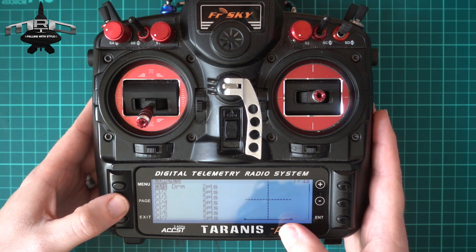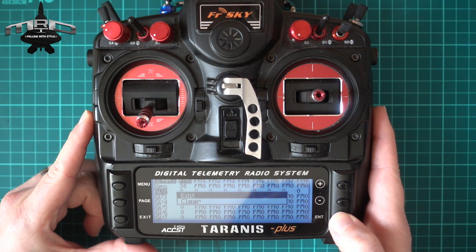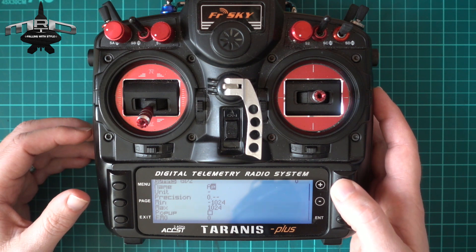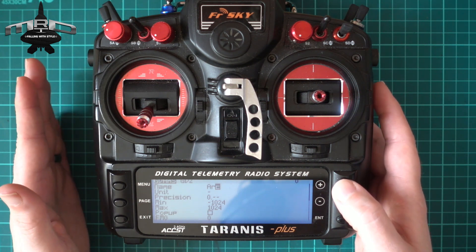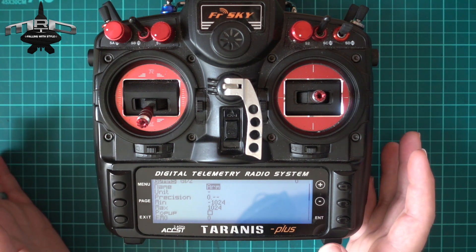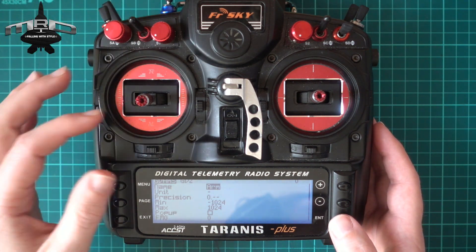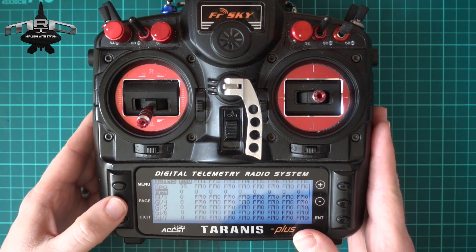Exit back out and we need to create a global variable. We'll use GV2 — hold down edit — and we're going to call this one 'arm'. This is our arm state. Think of it like a three-position switch: zero is disarmed (our middle position), one is armed, and negative one is what we'll call an arm-lock — it means we can't actually arm until we disarm and try the arm switch again.